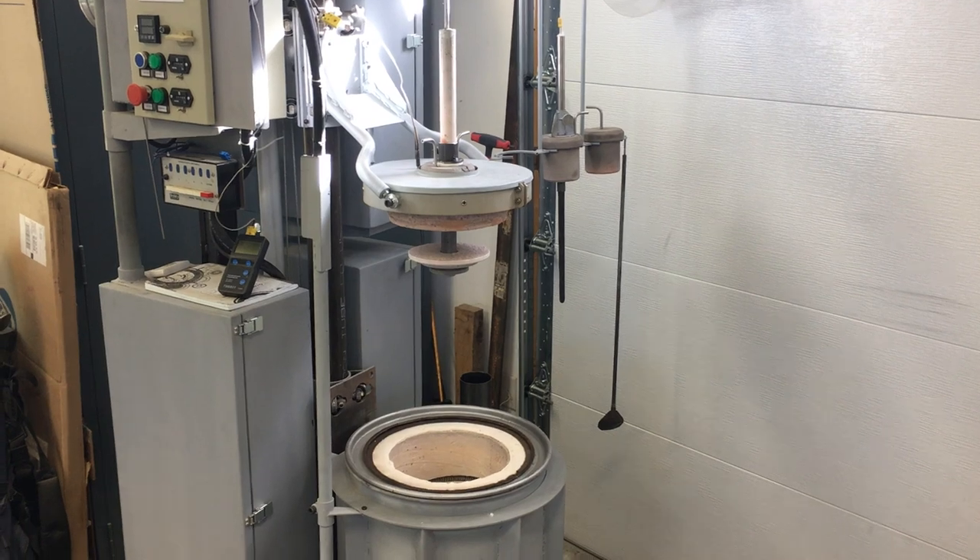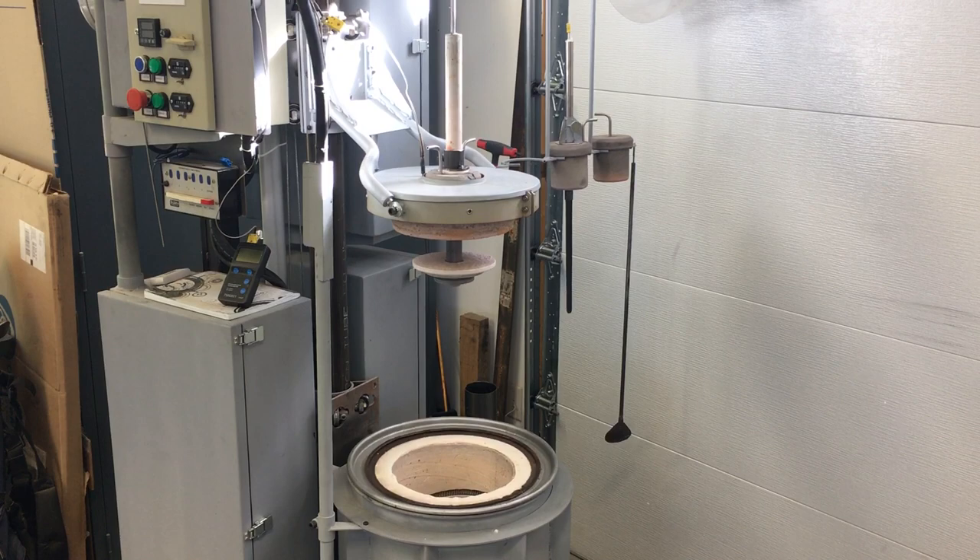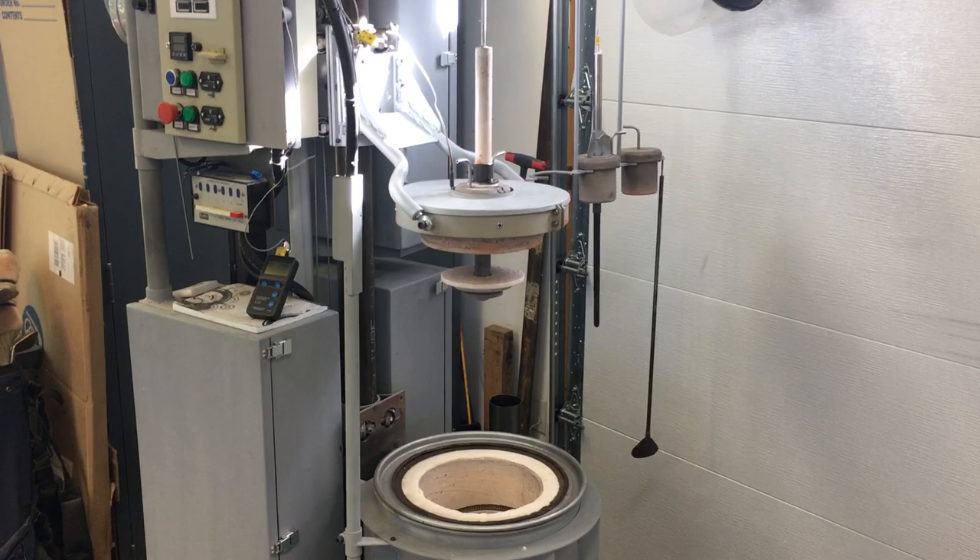I don't know if I'll be able to video the lance in operation, so I thought I'd do a little static demo to show you procedurally how I use this lance with the crucible cap.